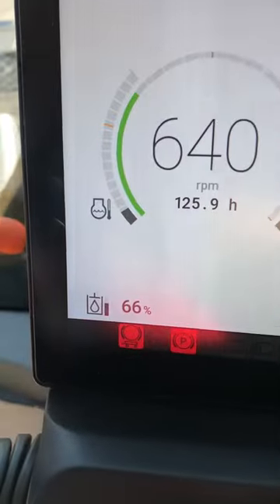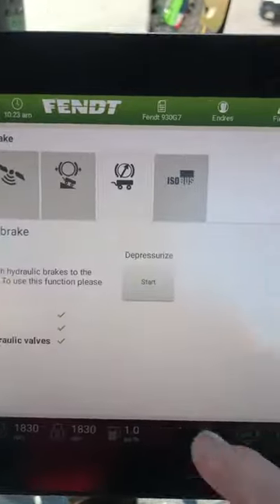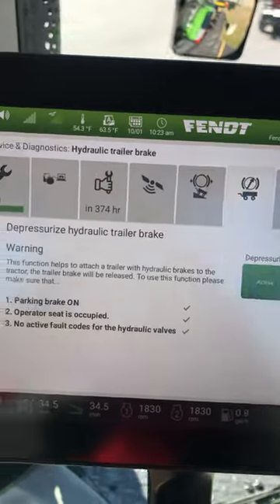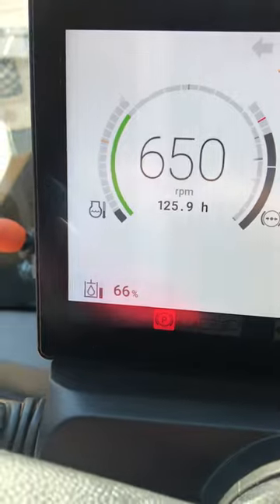Right now you can see that the hydraulic trailer brake is active. Come back over here and push that. Now I depressurize the hydraulic trailer brake. As you can see, it's off.